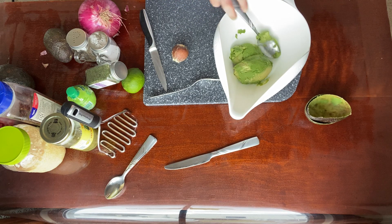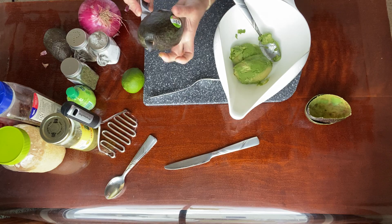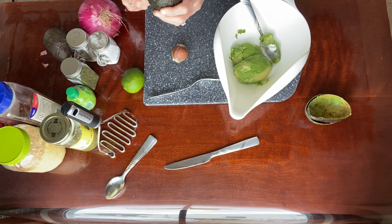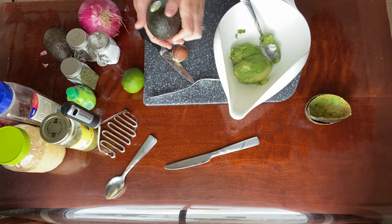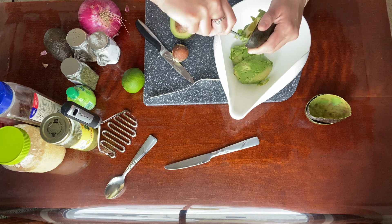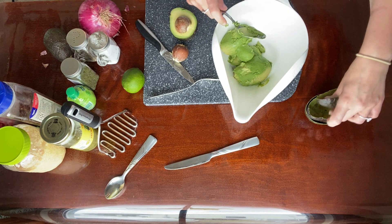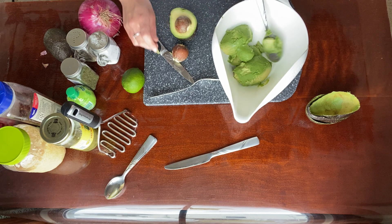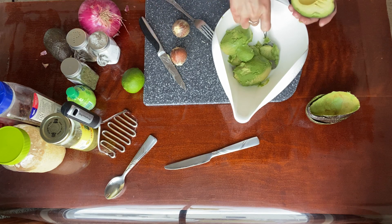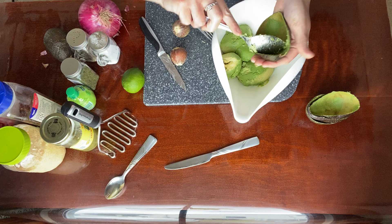I'm going to repeat the same process for my other two avocados — gently slicing in half, just kind of gliding the avocado around the knife, watching my fingers, going nice and slow until I get to the end, putting the knife down, twisting, and it's ready. And once again we are scooping. You want to make sure that your avocados are ripe, meaning they're pretty soft to the touch — a little bit squishy, bendable if you will. I'll take that pit and just dig it out a little bit with my fork.